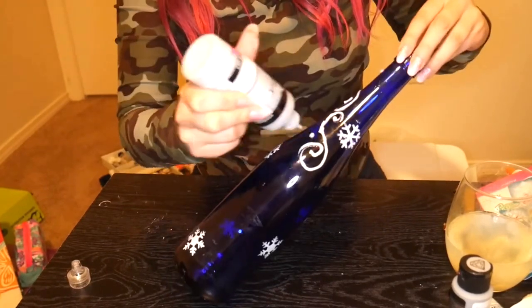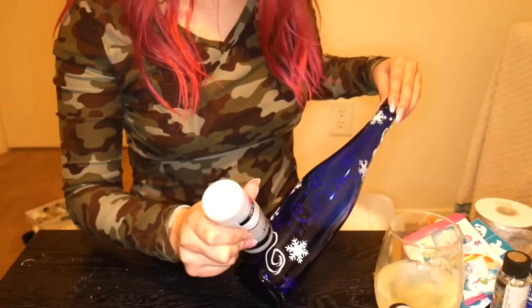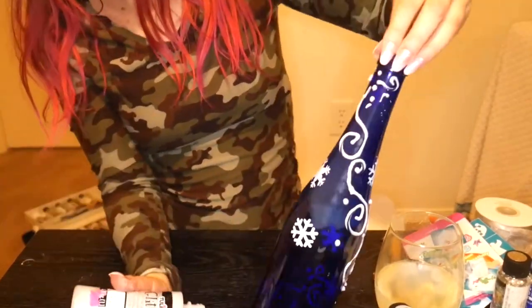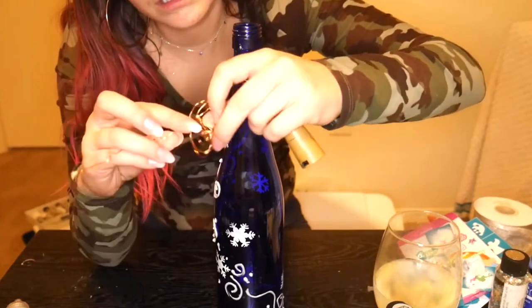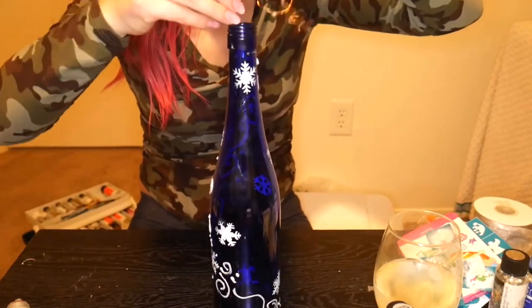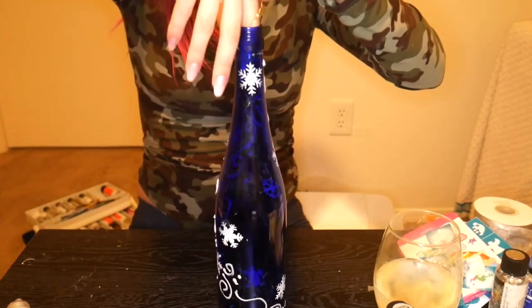I'm using Tulip glitter fabric paint — it's like a puffy paint and dries to pure glitter. It looks foggy as I'm doing my designs but will dry to just glitter. I'm making swirls and polka dots for a wintry flurry theme, but you could do this with any bottle, any design, for any season. I've made several of these with different designs — some with clay added, some with painted pictures. Now I'm using little cork lights from Amazon: you put the twinkly lights in and it sits like a cork with an on/off switch on the plastic cork piece.